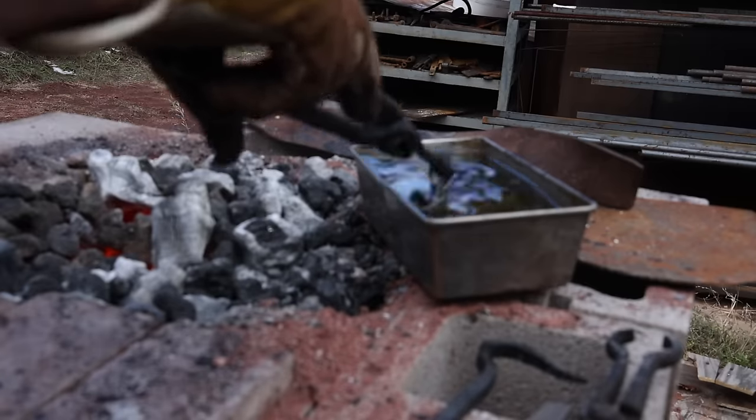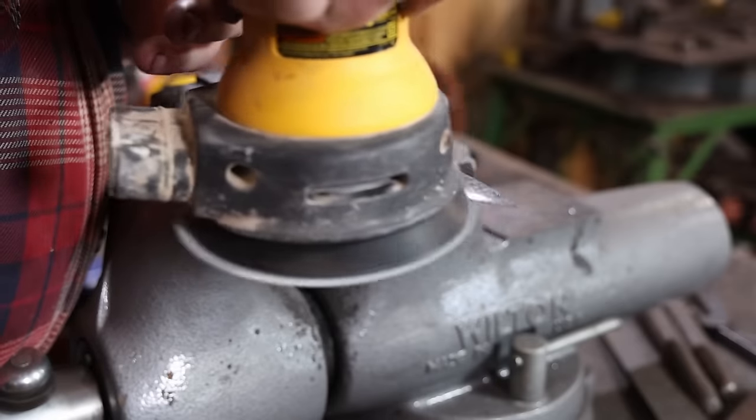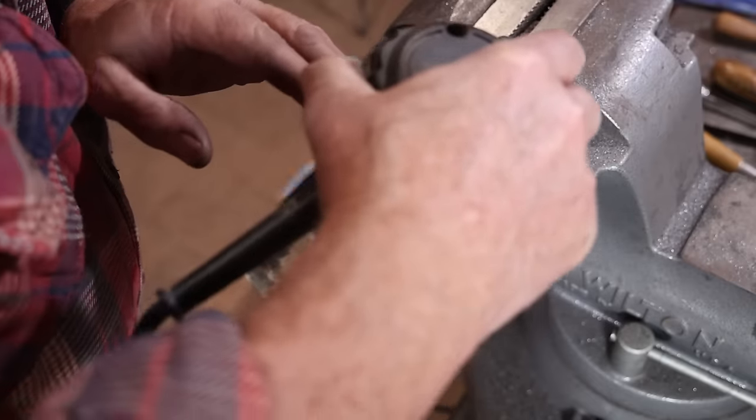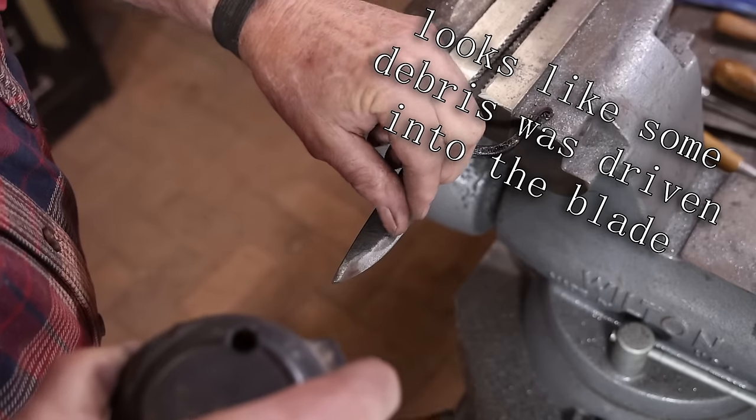The knife will just need to be sharpened a little bit more often. Then I'm taking it down with the palm sander to a 320 grit finish and that should be a pretty good finish for this. The palm sander doesn't leave a scratch pattern and it's a nice matte, kind of brushed finish.